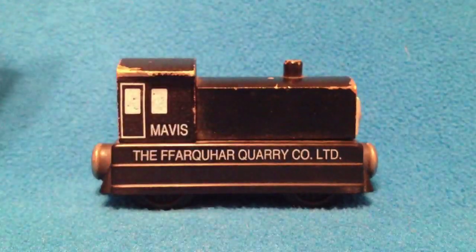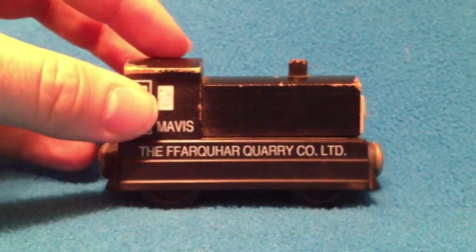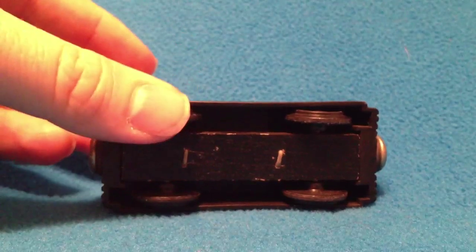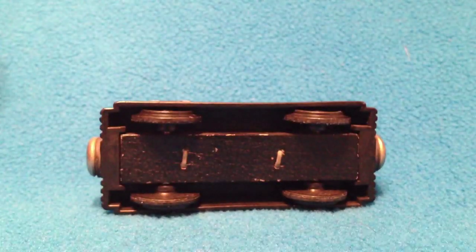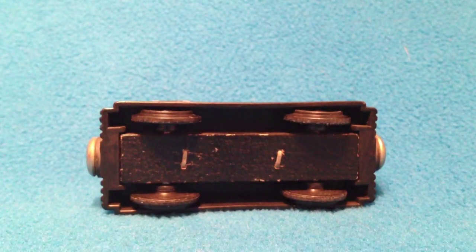Once again, the other side. There she is. Not too many changes here. I'm going to bring in the current Mavis in a minute. I want to show you the bottom here — you can see the staples on the bottom. And the biggest change is right there. Can you guys see the differences? I'm going to bring in the new model.